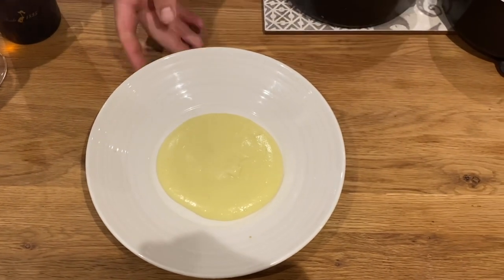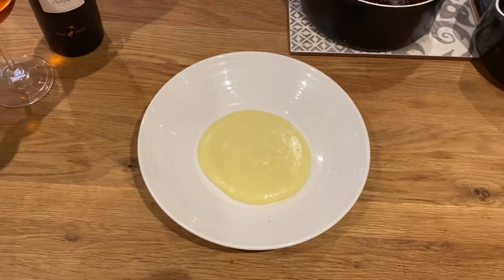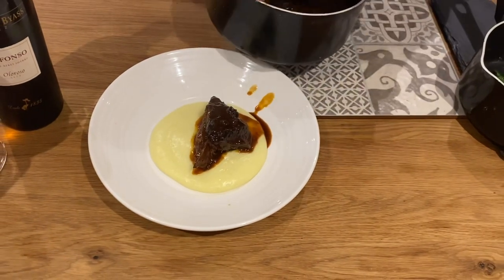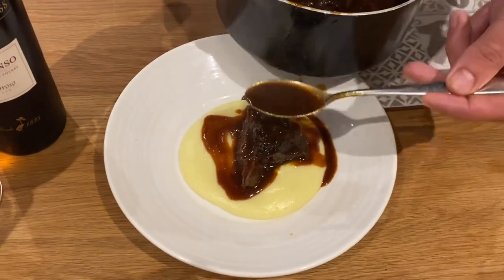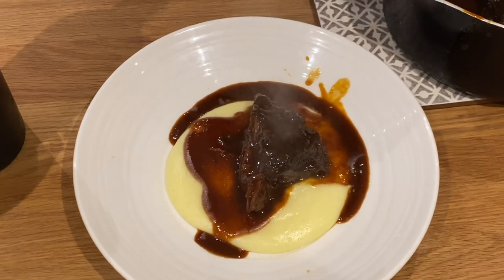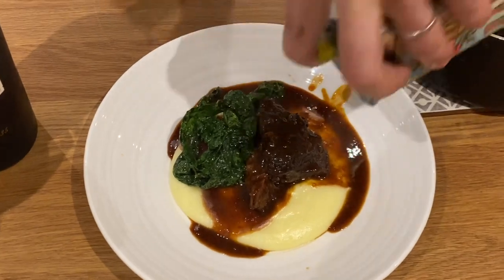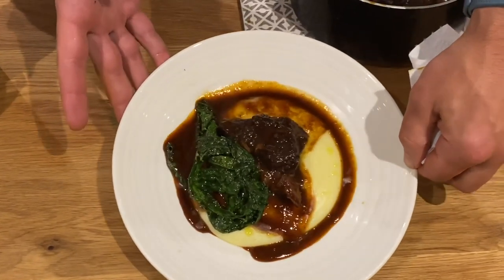I've done some cavolo nero — black kale — just sautéed from raw, kept a bit of crunch, stirred through the last of my wild garlic. Obviously the drizzle — look at that Pedro Jimenez red wine sauce. You can't really beat that to be honest. Rainy Thursday night. A bit of health with the greens, a bit of olive oil — that's a pretty gorgeous dish in my eyes.